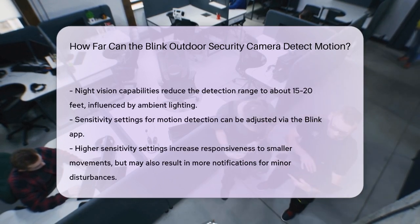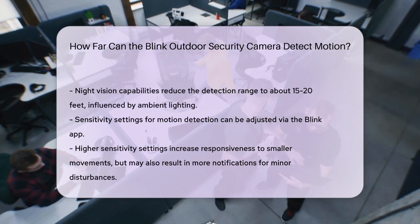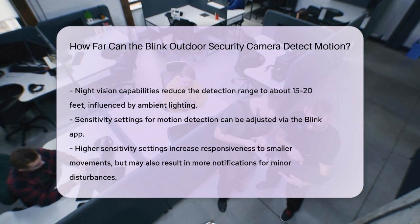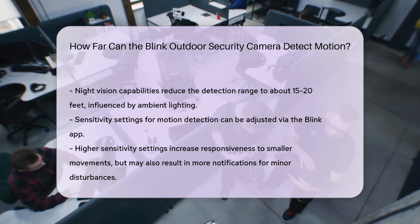With higher sensitivity settings, the camera becomes more responsive to smaller amounts of motion. However, this increased sensitivity can also lead to more notifications from minor movements like blowing leaves or shadows. Each camera has its own sensitivity setting, which can be adjusted to balance between detecting significant motion and minimizing false alerts.